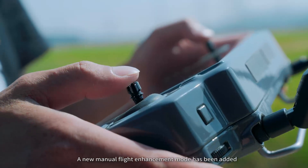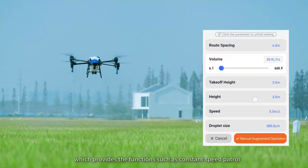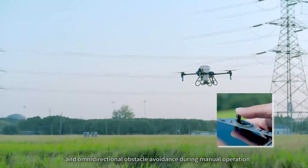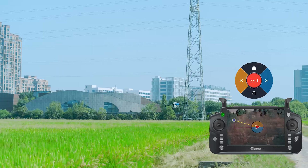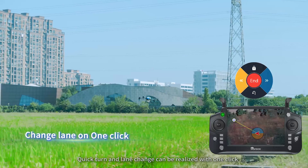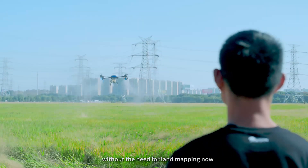A new manual flight enhancement mode has been added, providing functions such as constant-speed patrol, fixed-altitude patrol, directional flight, and omnidirectional obstacle avoidance during manual operation. Quick turns and lane changes can be realized with one click. Manual operation is safe and precise without the need for land mapping.